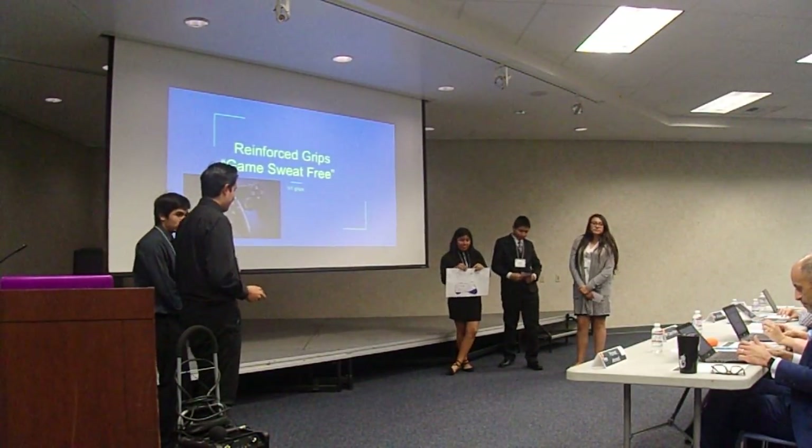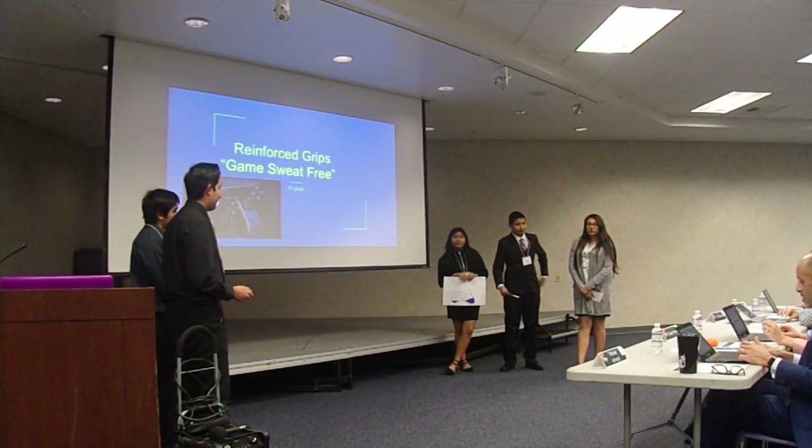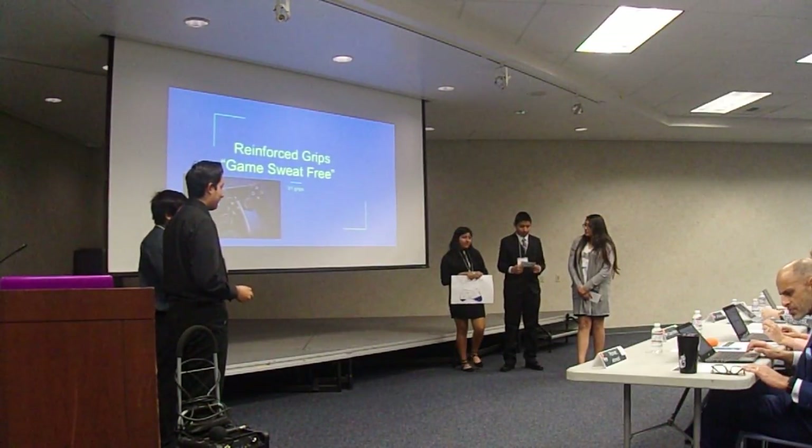Hello, my name is DeFala, and I'm the CEO of Game Sweat Cream. We are here to introduce you to our product, Reinforced Grips.